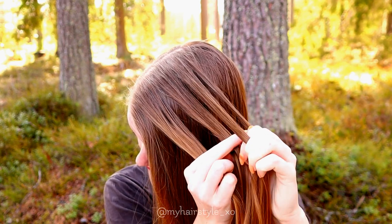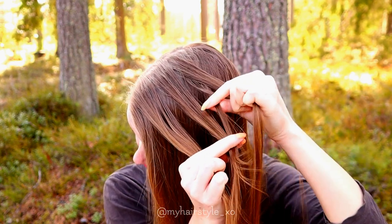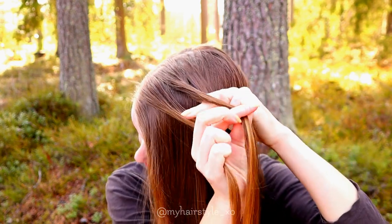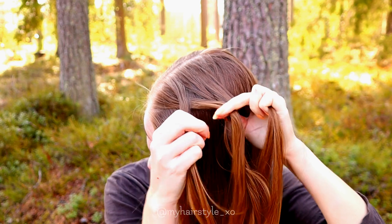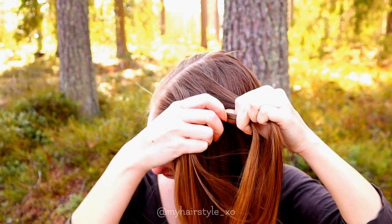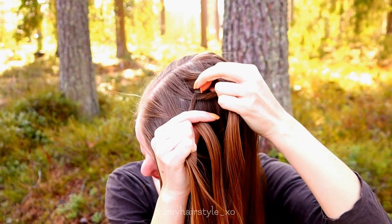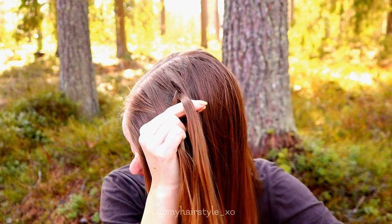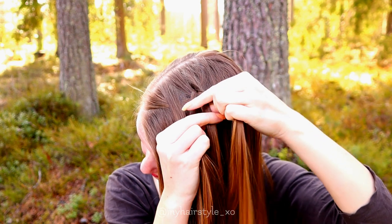Then I start the braid beginning from the right side. Bring the outmost strand under and then over. Next the leftmost under and over. Again the rightmost strand under and over.